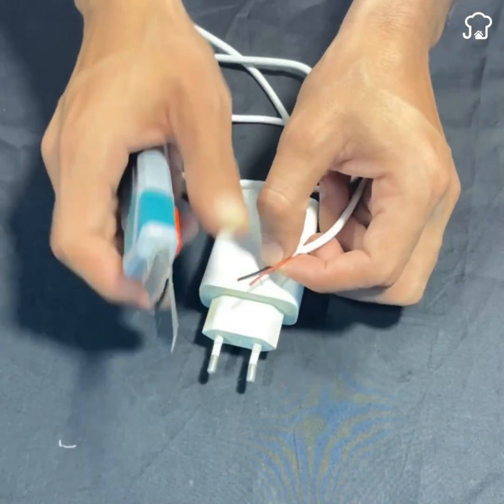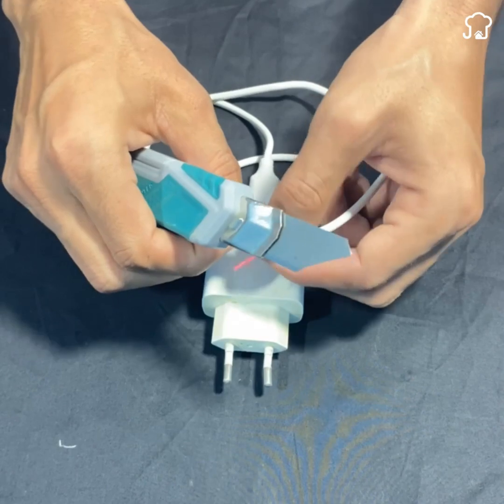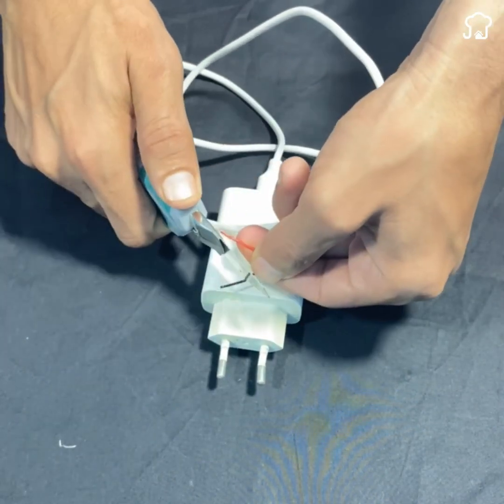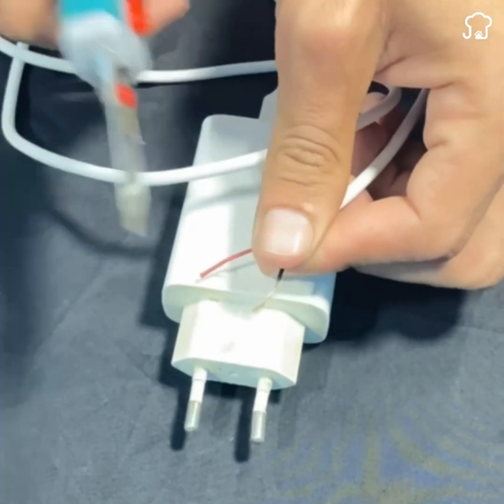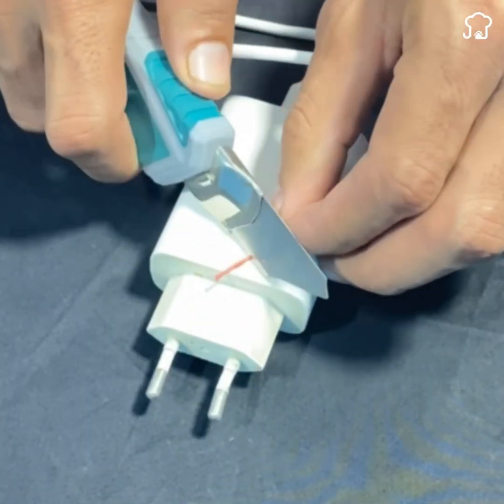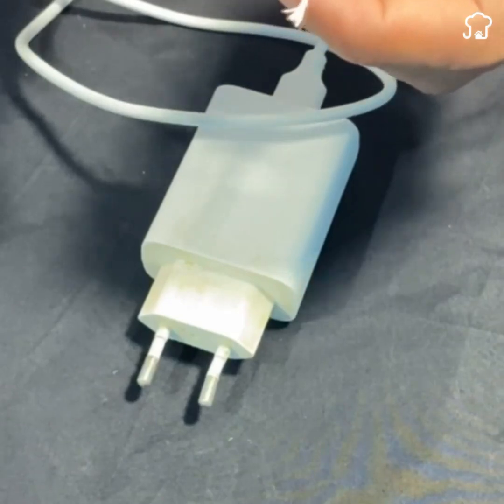Once the cover is removed, we will generally have two cables inside. These cables usually have two different colors. Now we are going to peel both cables. At the end we should have them like this.